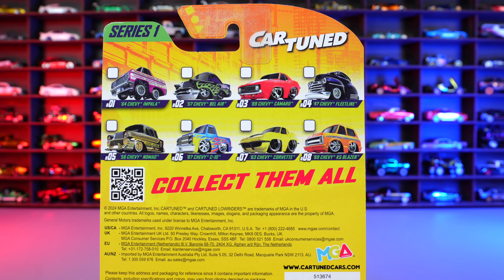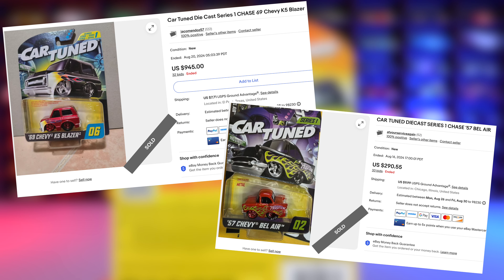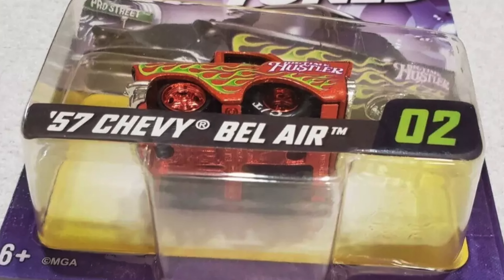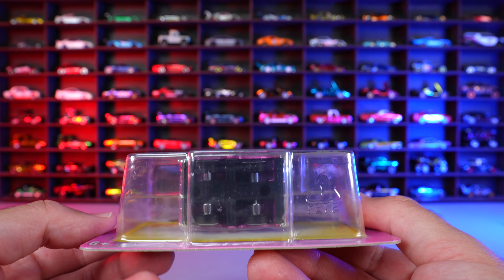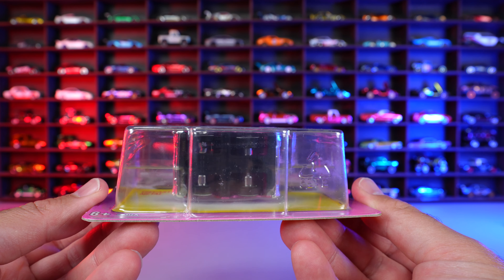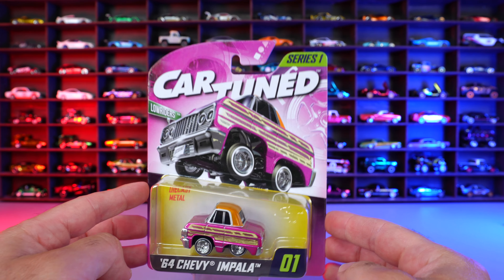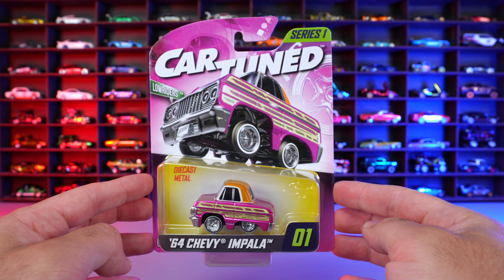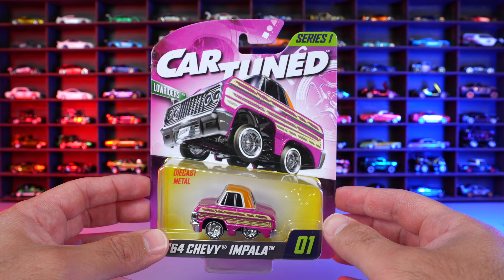There's a total of eight cars included in this set, plus there are some chase cars that you can find, and they're going for some crazy values on eBay right now. The way you can identify a chase car is by looking at the base — if it's red, it's a chase. All the ones I have are unfortunately not chases; they're the black base ones. But if you find one with the red base, they are very collectible, very valuable, and they are the chase cars for the set. So watch out for those.